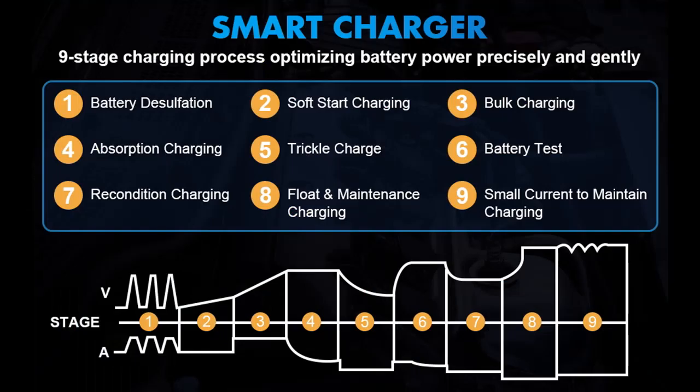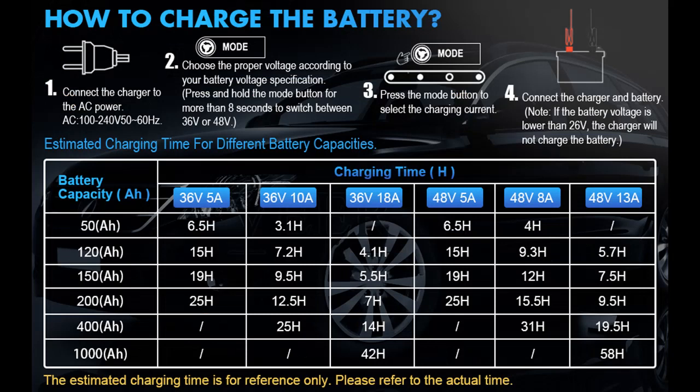Supports Lithium, Lead Acid, AGM, GEL, SLA, Flooded, Wet, EFB, and more, including LiFePO4 batteries. Suitable for Golf Club Car, Easy Go, TXT, D-Style Plug, Cars, Trucks, Agricultural Vehicles, Ships, Motorboats, Lawn Mower, Boat, and SUV, and more.